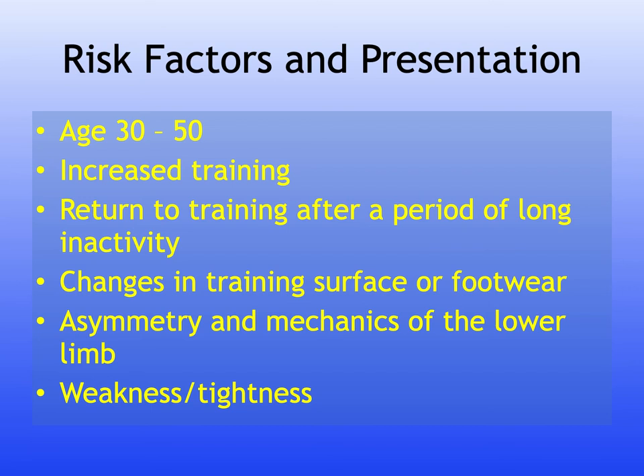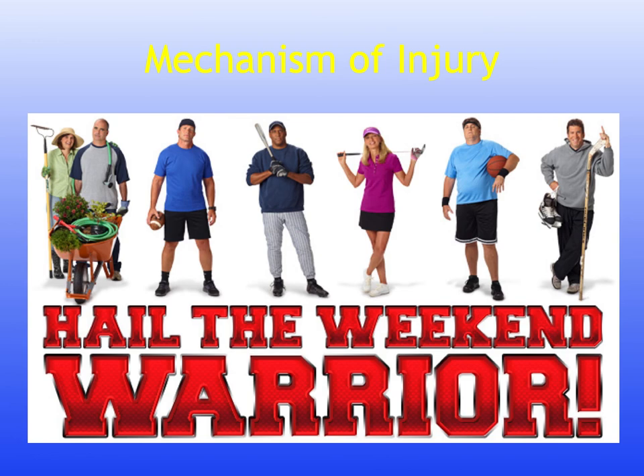Presentation of tendinopathy includes gradual onset of pain and stiffness over the tendon, which may improve with heat or walking and worsen with strenuous activity, along with tenderness on palpation, crepitus, swelling, and pain on active ankle movement. Increasingly common is the 'weekend warrior' — someone in a sedentary job who participates in runs or events like tough mudders on weekends. The mechanism of rupture involves suddenly pushing off from a weight-bearing forefoot with the knee in extension, or an unexpected violent dorsiflexion of a plantar-flexed foot, commonly in racket sports, basketball, and football.